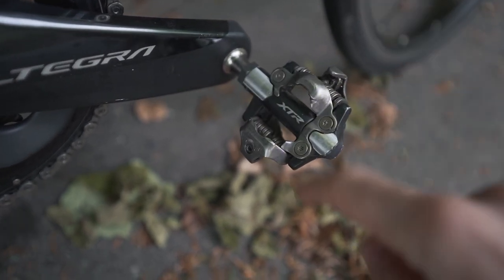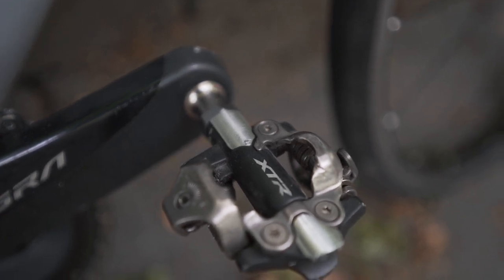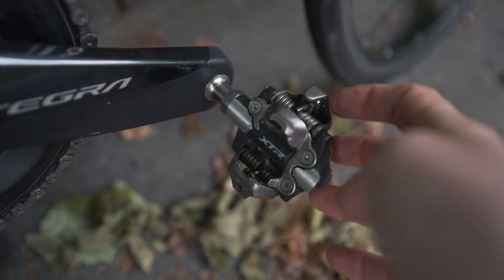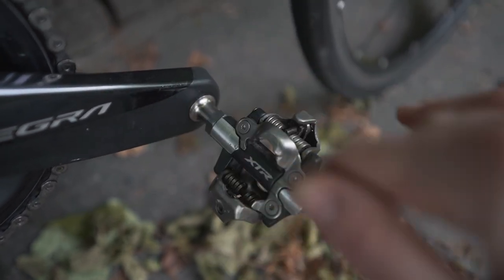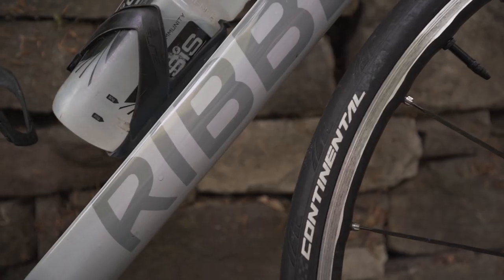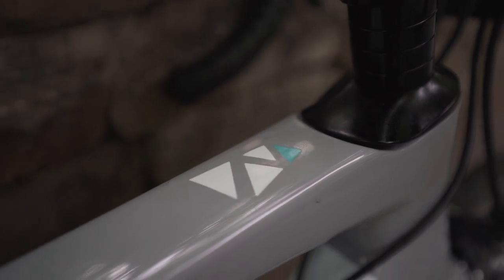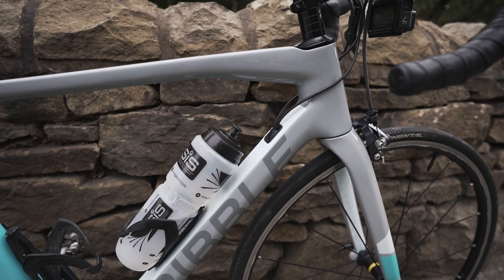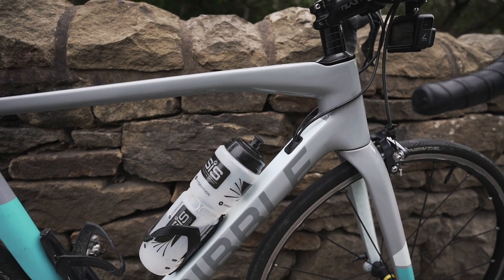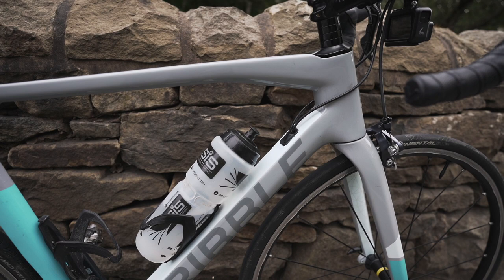I've also gone back to using mountain bike pedals, because I've got some really nice mountain bike shoes that I think are as good as the road version. I just like them — they're easier to click in and out of and easy to walk around in. Also, I didn't talk about the frame — this is the Endurance SL. You can have all the components that fit, but if the frame isn't good it's still not going to be a comfortable bike. I find this really comfortable; it's carbon, it's light, and it's just really good on longer rides as well as shorter rides.